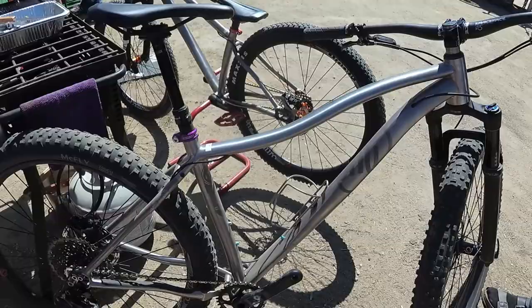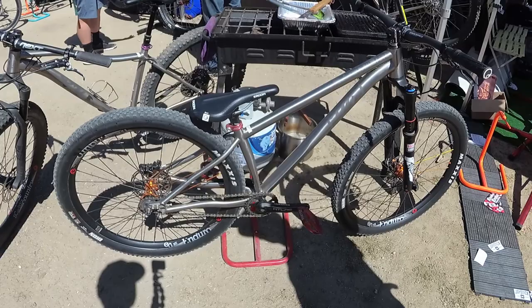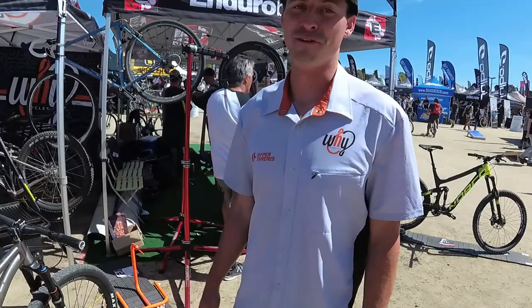Last but not least, we have a titanium dirt jumper. It's super goofy — it's called the TF, which stands for Take Flight, or YTF. We figured a few of us wanted a titanium dirt jumper, so we might as well make one for ourselves. It's a pretty fun bike if you ever get a chance to try it out.